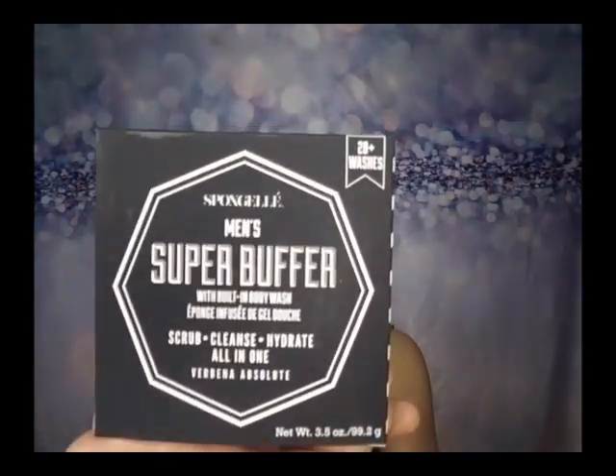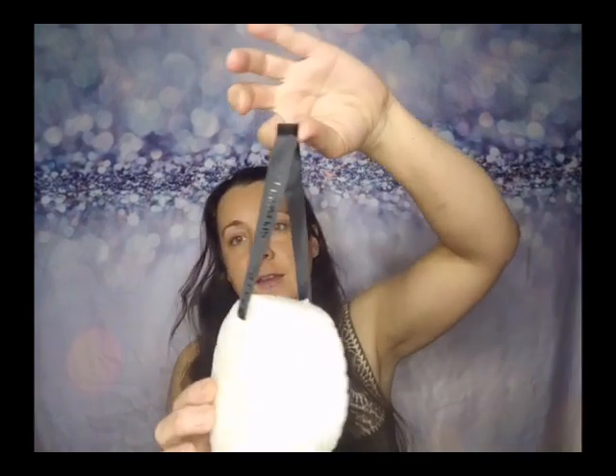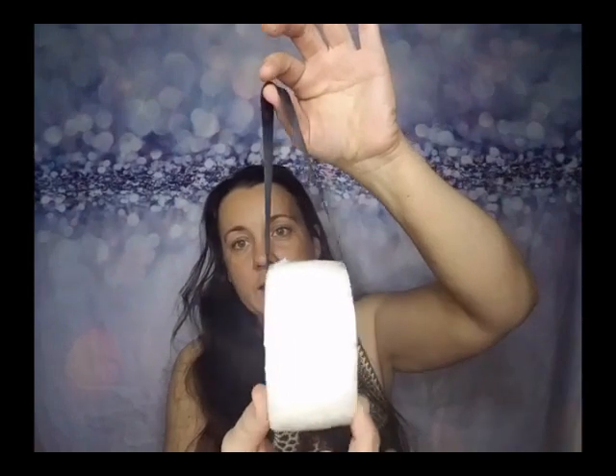They also had a men's one and I was super curious about it. This is a Verbena Absolute — it smells super, super good! It's a bigger sponge — way bigger. It comes with a strap and it's for 20 or more washes, while the other one was for 14. I picked that up for my husband.